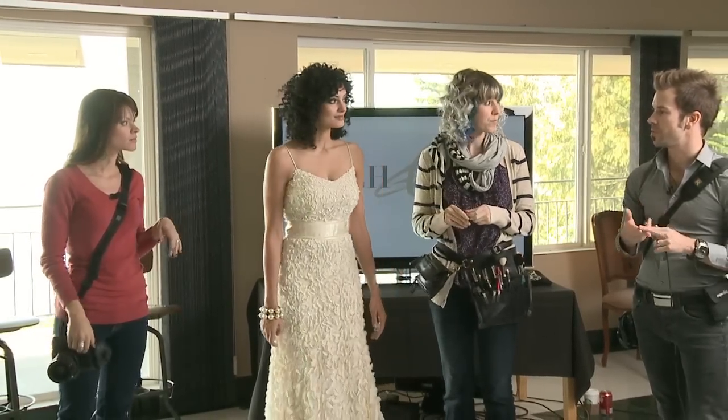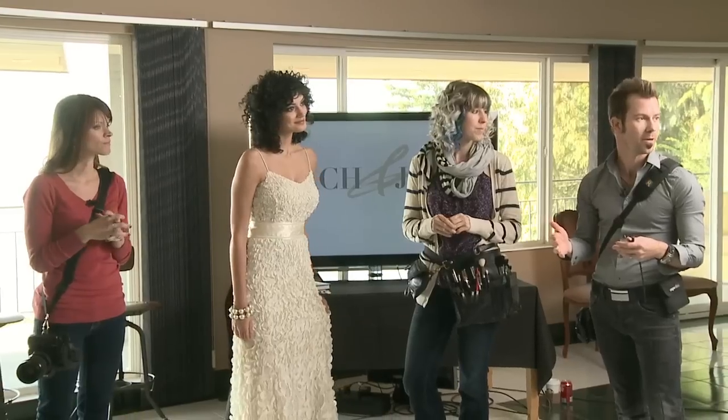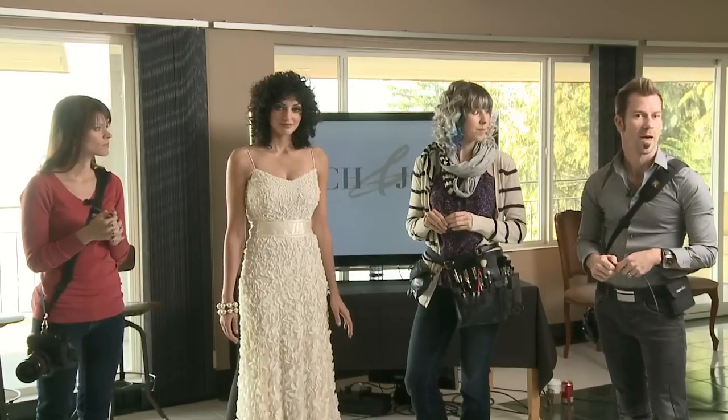Do we want to shoot the shoes first or shoot her first? I think we should start with the shoes, kind of go in order, and then we'll switch to the bride getting her makeup touched up, and show you how we photograph that.